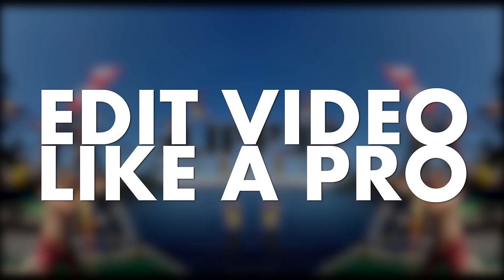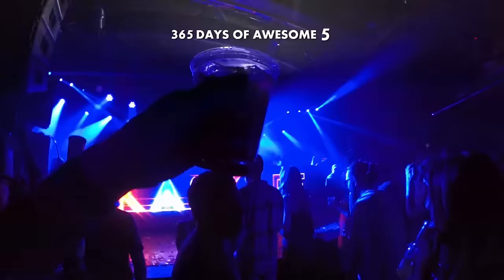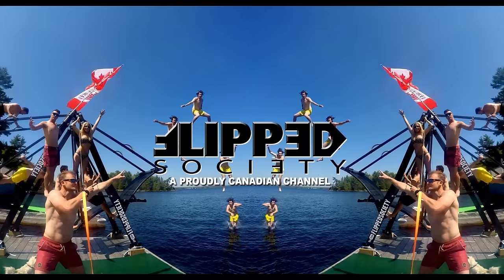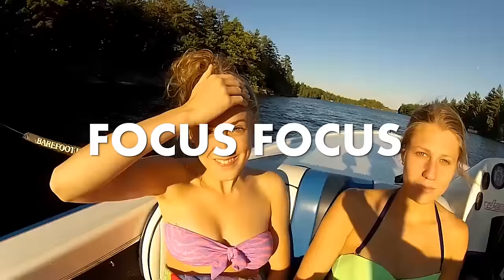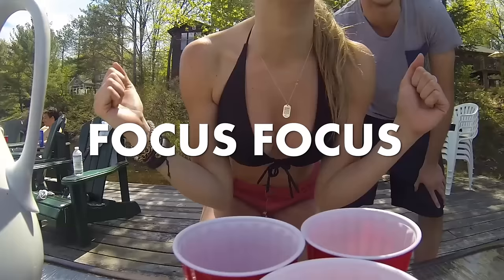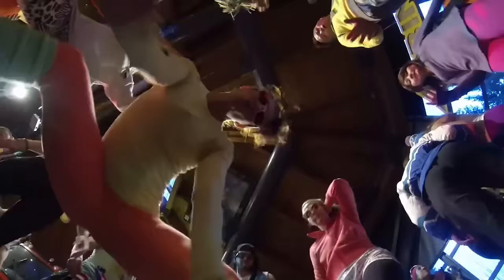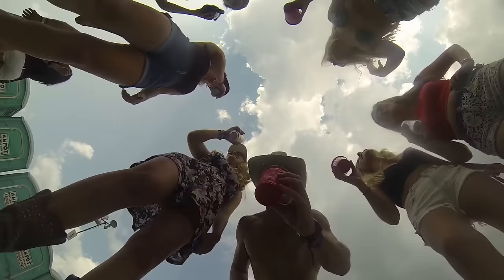I've called this segment 'Edit Video Like a Pro.' I'm pretty good but I'm definitely not the best. This is going to be a more basic, straightforward style of editing. I'm not gonna get into crazy effects, crazy layering, crazy masks. This is gonna be the art of editing at its lowest level to make the biggest bang for your buck in footage.